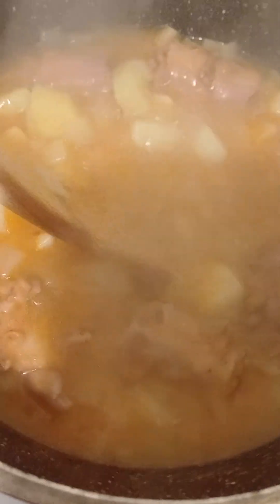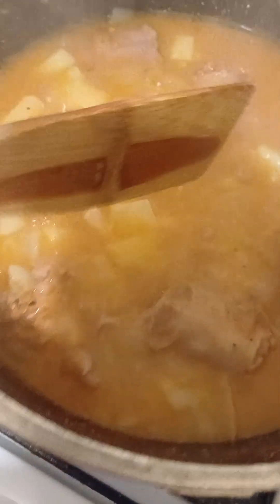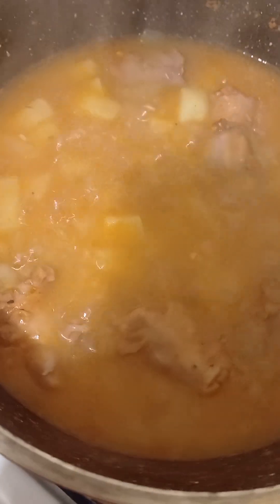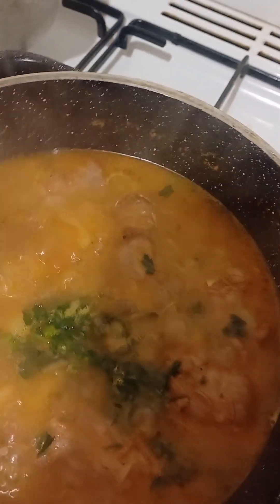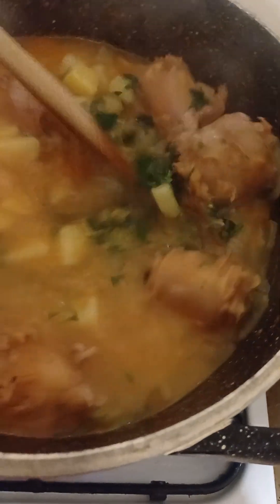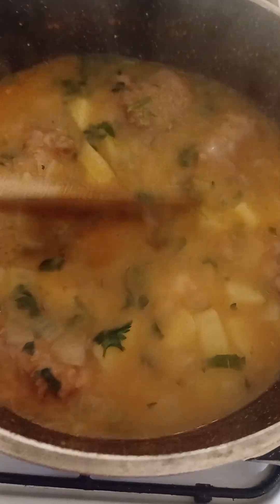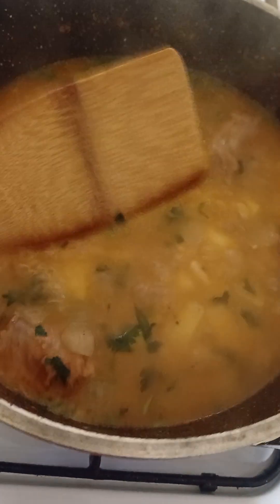After 35 minutes of cooking, this looks beautiful. Now put the fresh parsley in. Then boil it for another 5 more minutes. And that's gonna be our dinner tonight — without carrots.